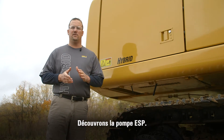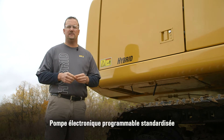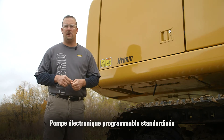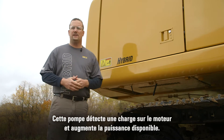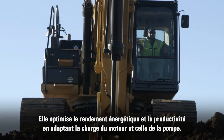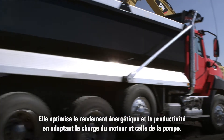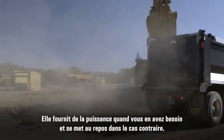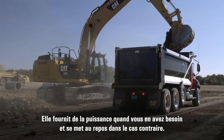The first area we're going to cover is the conserve portion, which is the ESP pump — Electronic Standardized Programmable. Behind this door, that pump actually senses a load on the engine and increases power. It maximizes fuel efficiency and productivity by matching engine and pump load, providing the power when you need it and reducing it when you don't.